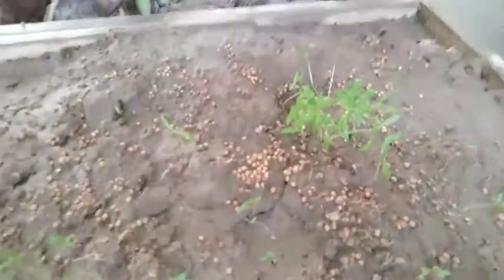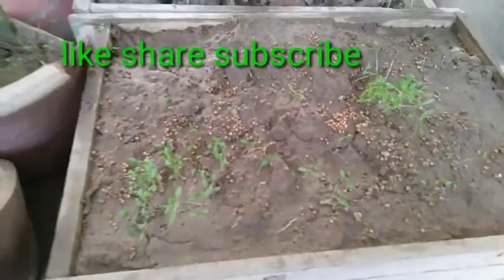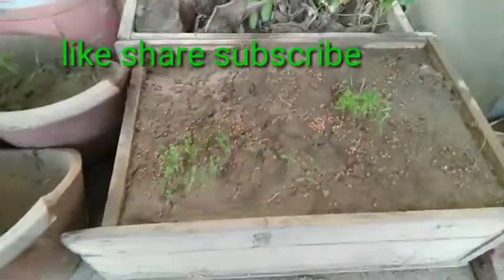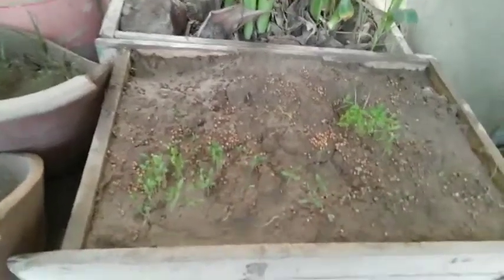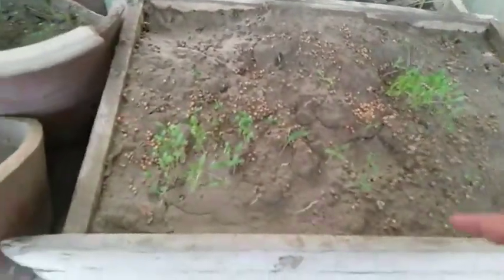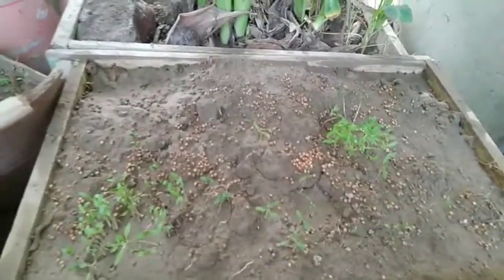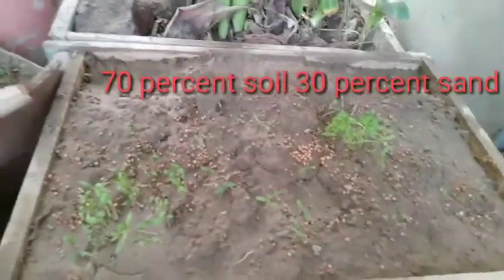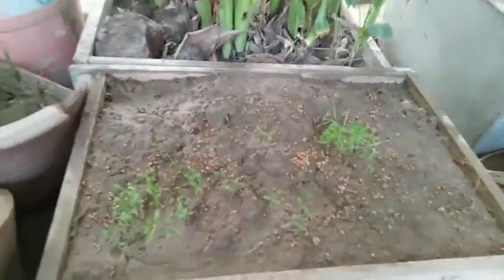These are easy steps you can follow to grow coriander in your home and use fresh coriander in your kitchen. To grow coriander you don't need anything special. As you can see, I'm using an old wooden drawer. I put normal garden soil in it, nothing special - just garden soil mixed with sand.